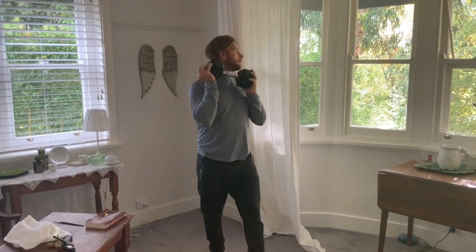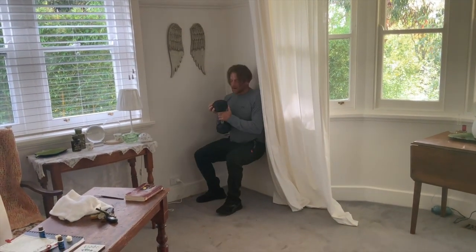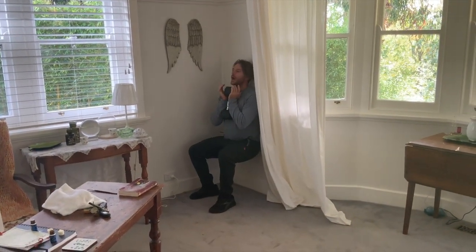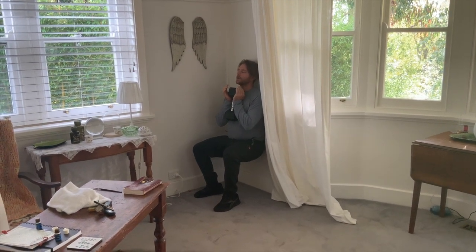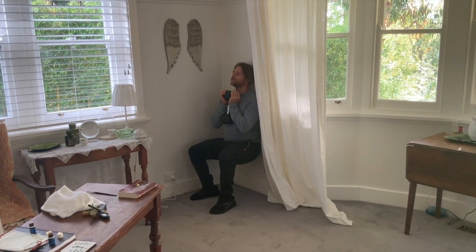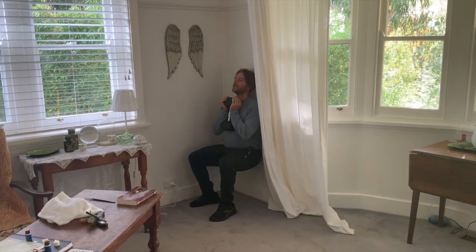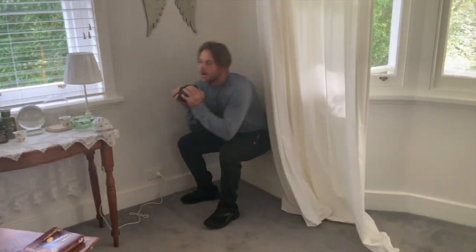Then the next 30 seconds I'm on the wall — top of wall sit — and I'm down here for 30 seconds, holding. Concentrate on your breathing, close your eyes, breathe, take your mind somewhere else. Then you get another 30 seconds rest, and that's one round.